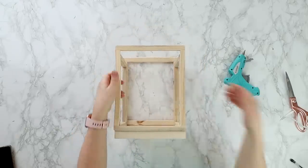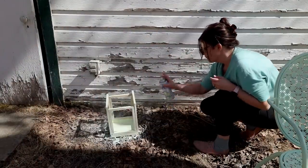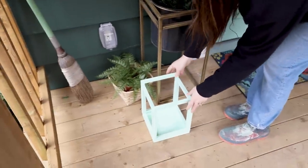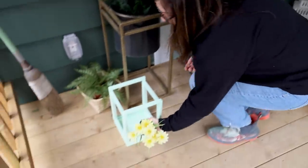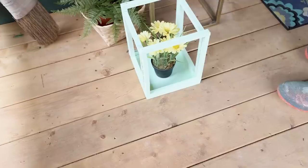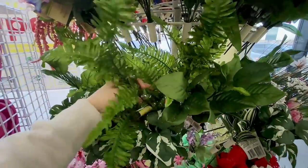Once these are all dry, I'm spray painting the lantern with that same mint green spray paint to match the chairs. You could stain it or leave it as is, but I wanted it colorful for this porch. I'm placing it here beside my other planters — I was going to put the candle inside, but the flowers I found at Dollarama look super cute in there and give a nice pop of yellow to the front porch.